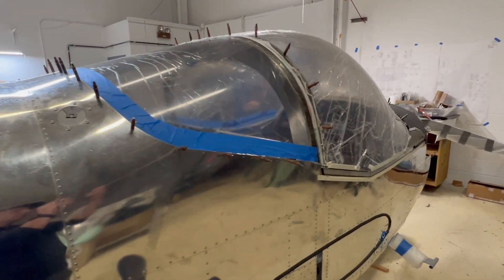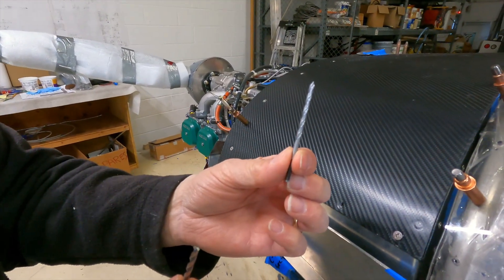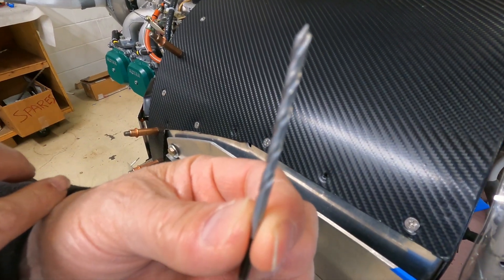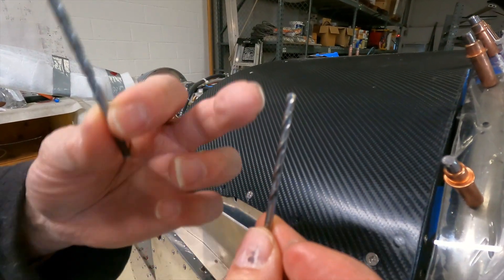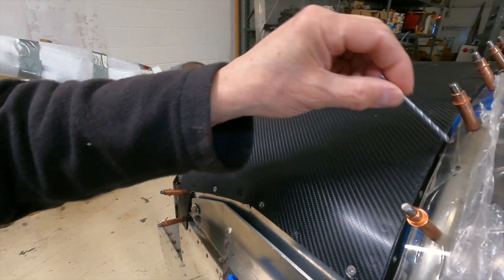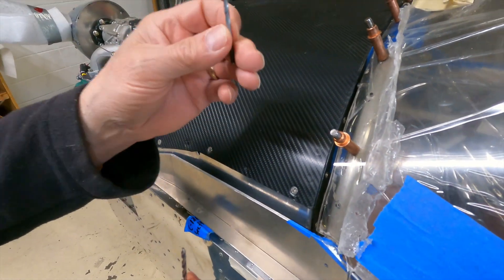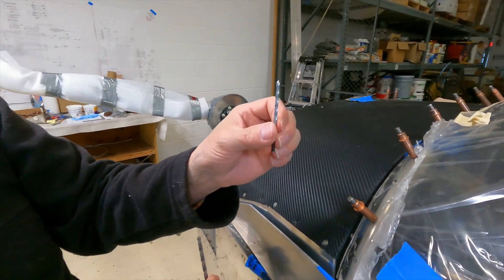When you're drilling through the canopy, you really need to be using the right types of bits. What's recommended is a plexiglass bit — this one here in my left hand has a very sharp point with a 60-degree angle at the tip. You can compare that to a standard bit, which typically has a 110-degree angle at the tip. The plexiglass bit is designed to drill through the plexiglass very quickly without chipping or cracking it, so it's really important to use these bits wherever you have to drill through the canopy.